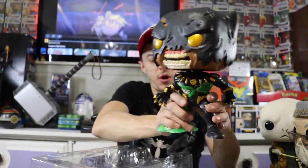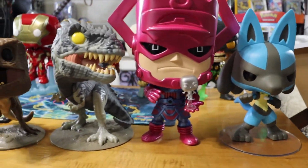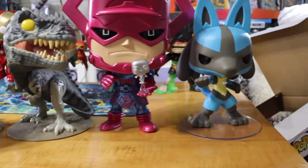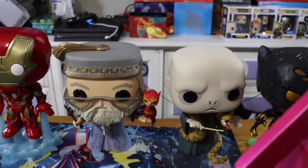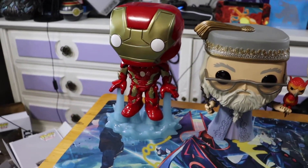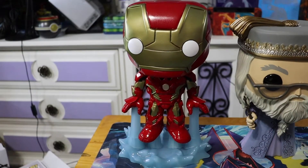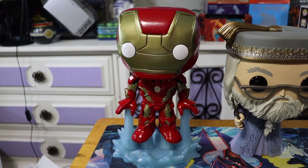I'll set these pops up and give you guys a quick shot of them all together. Here they are in all their glory — they look really sick. Albus and Voldemort together looking super sick, and Iron Man. Anyway, thank you so much for watching today's video, and we'll catch you in the next one.